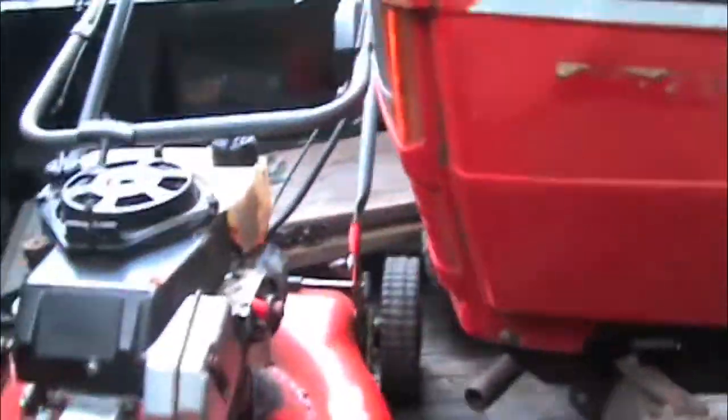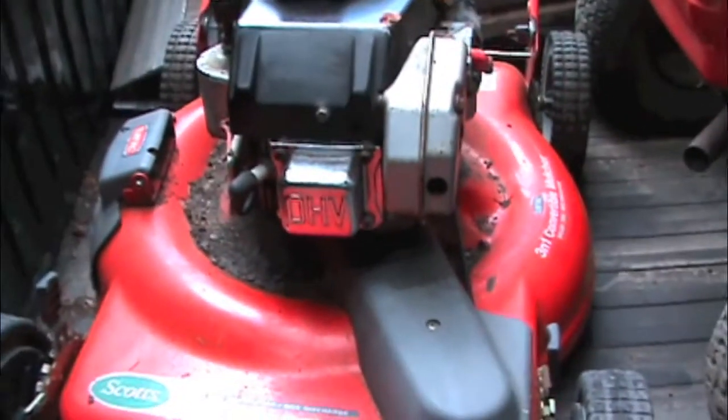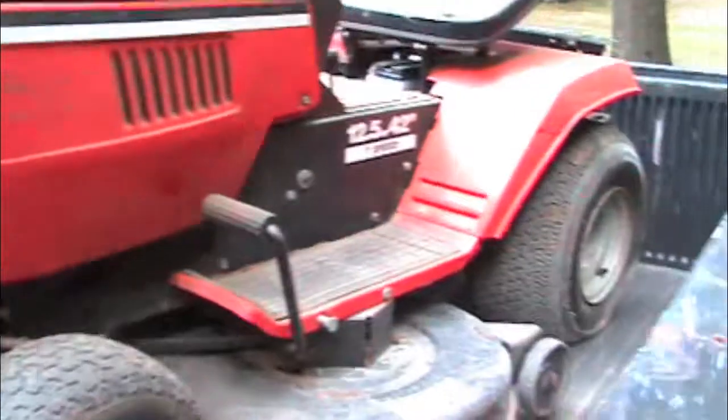Also got this Scott's push mower - it has electric start and a 6.5 horse Tecumseh, which is pretty cool. Looks just like one I threw out earlier this season. That engine is still sitting out back there.